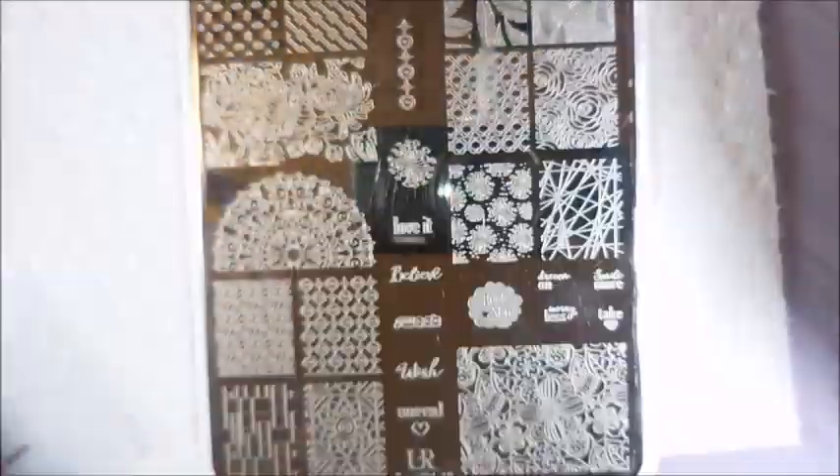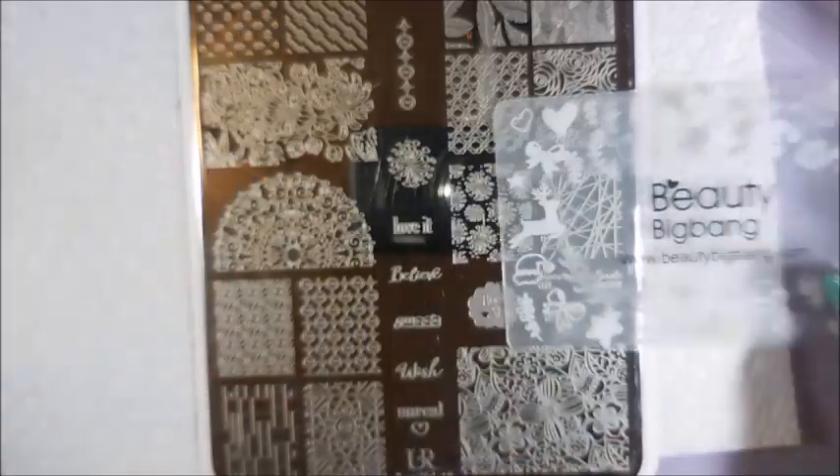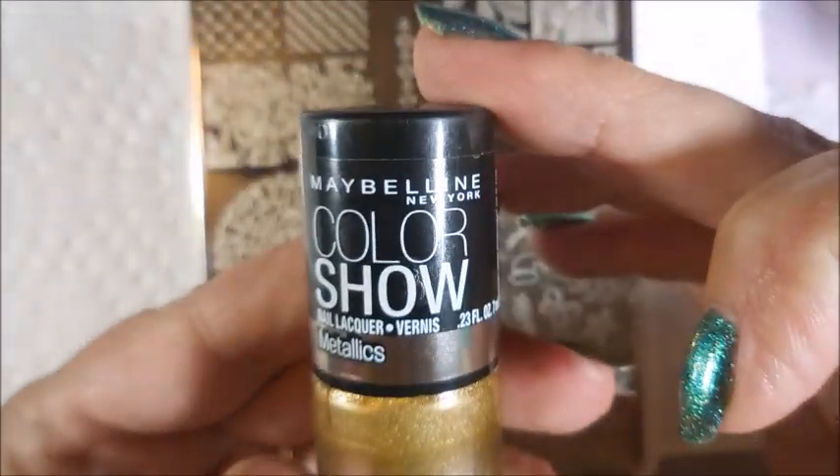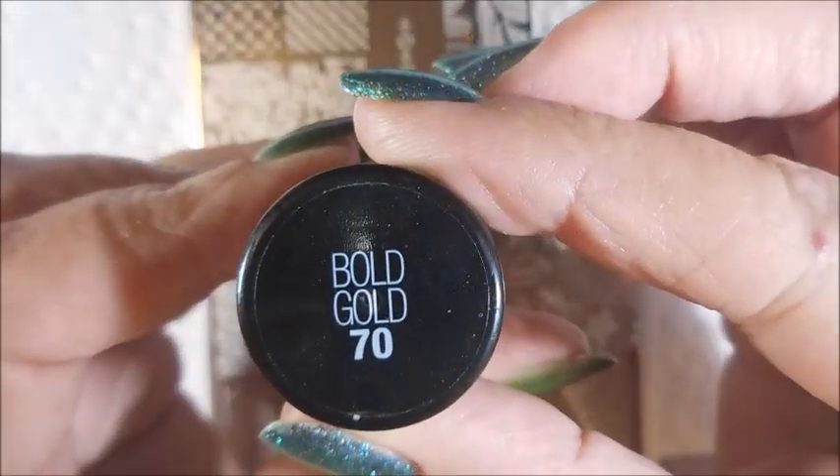We're using the You Are Beautiful 19 plate, my Bundle Monster Monocle Stamper, and my Beauty Big Bang Scraper. Nicole Diaries White, which is NS01, and Maybelline Color Show in Bold Gold.